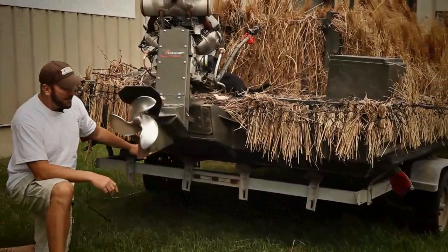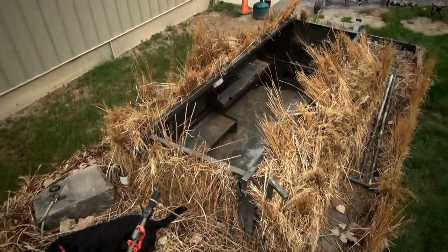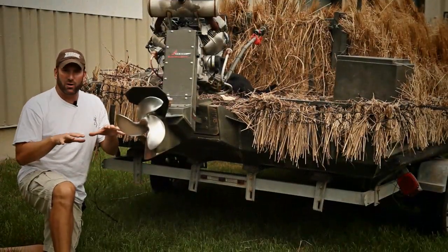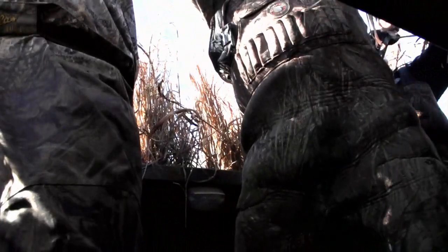Once you get there, what this duck blind gives you is a flat bottom boat that's extremely wide — from outside to outside, it's eight foot wide. So when you're hunting on it, it literally feels like you're standing on the bank. It feels like you are on a secure blind. You don't rock. You don't move around. It gives you an excellent shooting platform.